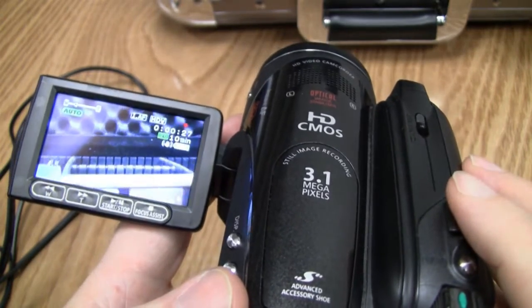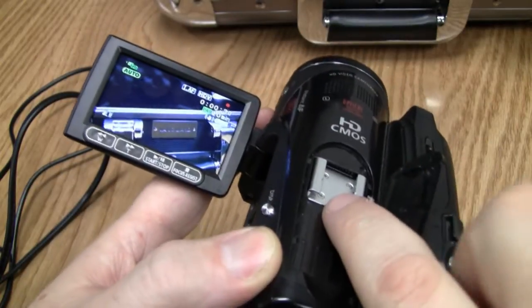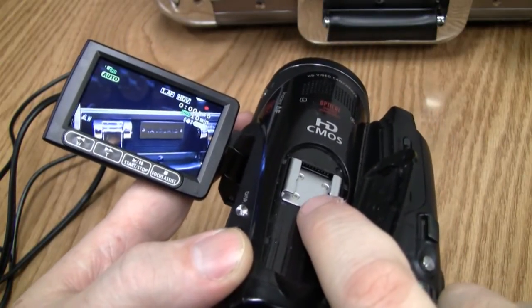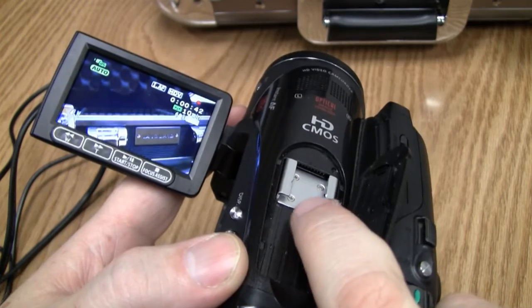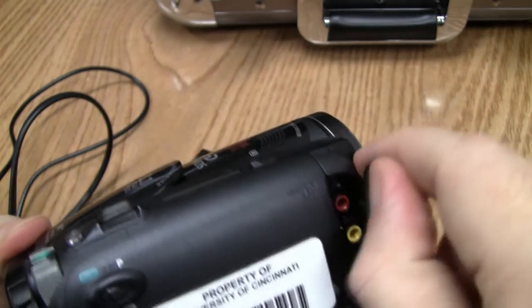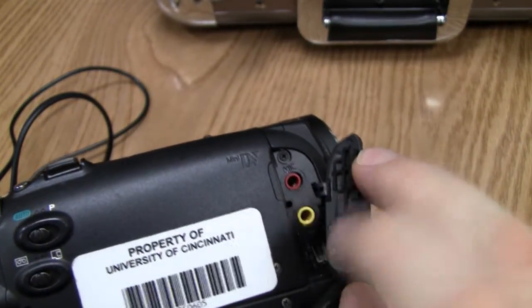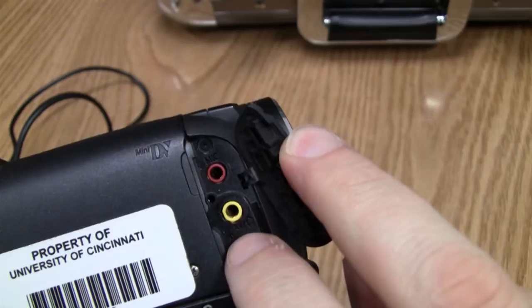Up top there is a shoe, so if you borrow one of our shotgun microphones it has a housing with a shoe that slides right in there. Then on the other side you would plug the microphone into that port right there.